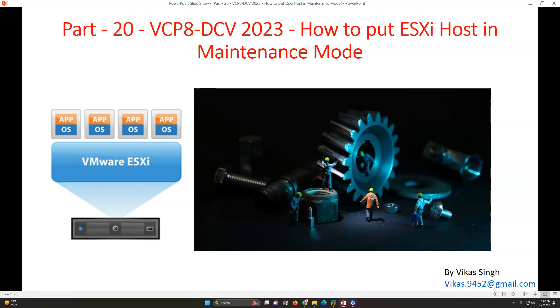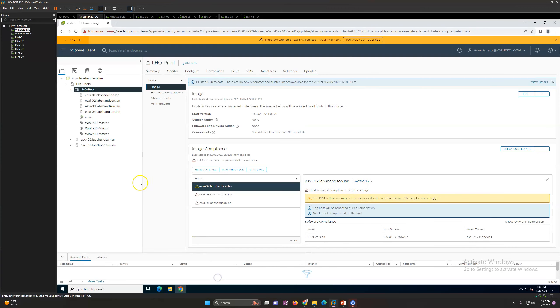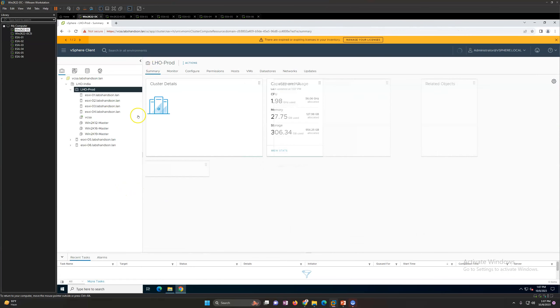So the two main reasons are: hardware upgrade or hardware maintenance, and software upgrade or software patches on the ESXi host. To put an ESXi host in maintenance mode, it's a very simple step. You just right-click on your ESXi host and select maintenance mode. This is my demo environment which we've been working with, and I'm going to use the same environment for this demo.